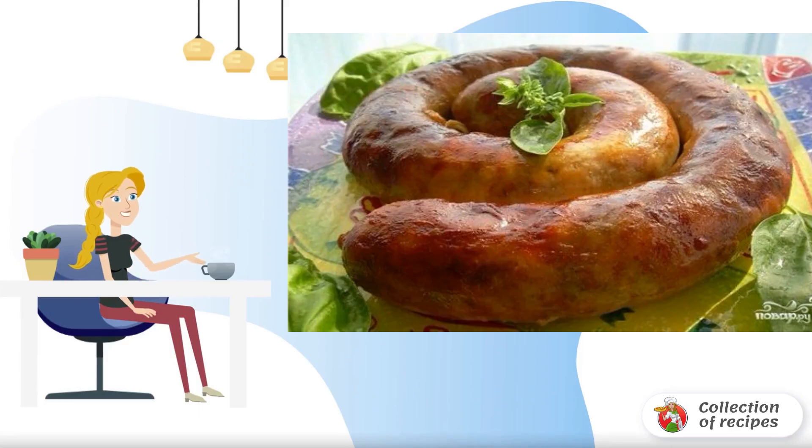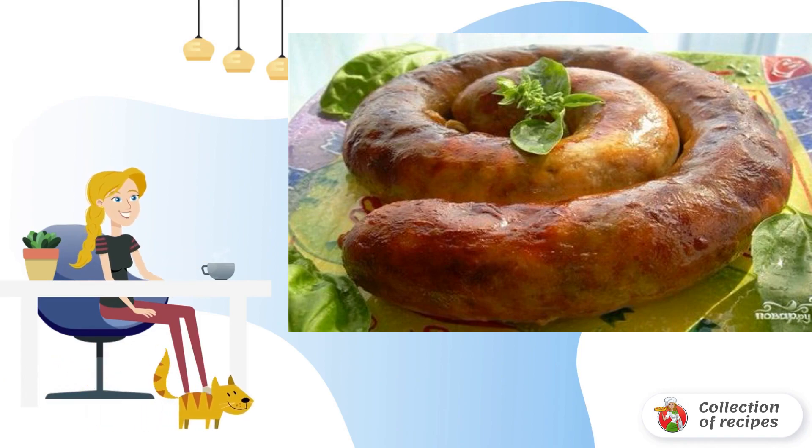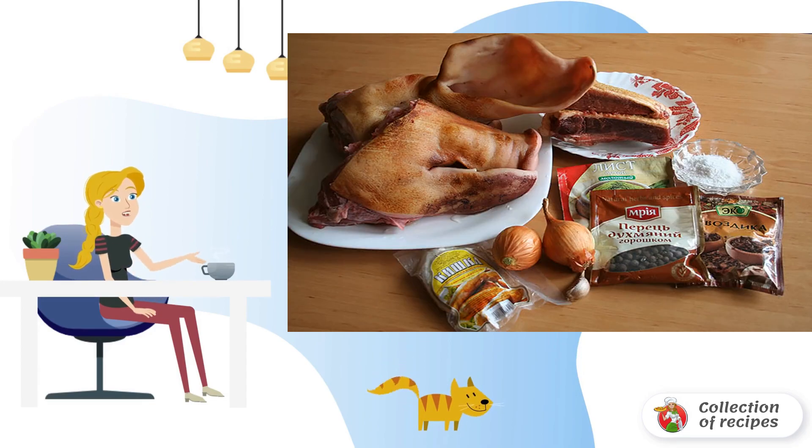You can cook a lot of healthy and delicious dishes from offal. As you know, when cutting a pig, nothing is thrown away. Homemade pork head sausage is an excellent delicacy and snack food. Many housewives cook homemade sausage, and while many people think it's too troublesome, it's not.